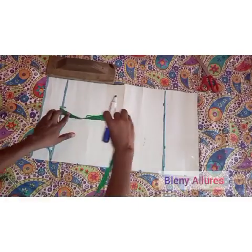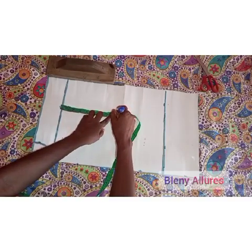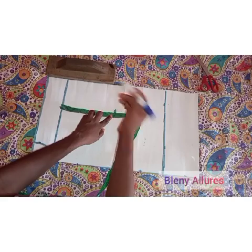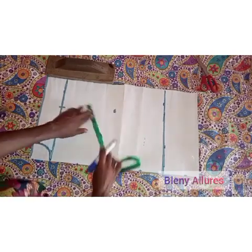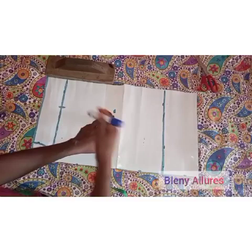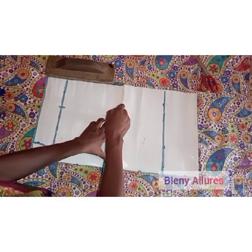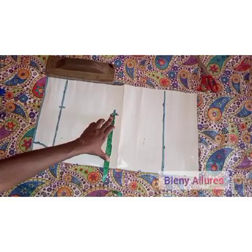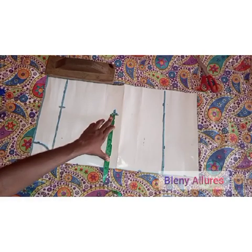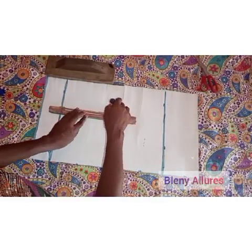The next thing to do is to go down and mark the depth of my armhole. After marking the depth of the armhole, I'm going to take the same measurement I took for the shoulder line and take that same measurement at this point also. This automatically becomes our chest line. Go ahead and connect the point at the chest line to the shoulder line to form our armhole, and also draw out the chest line.